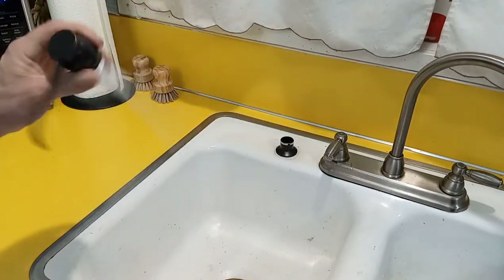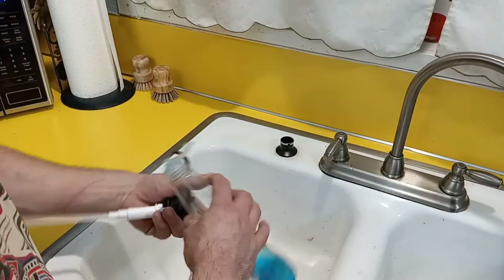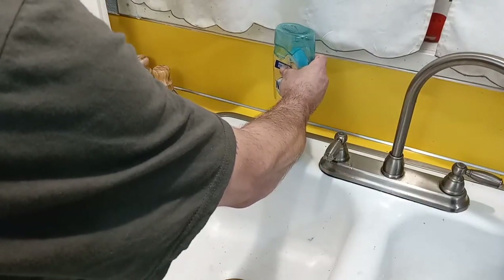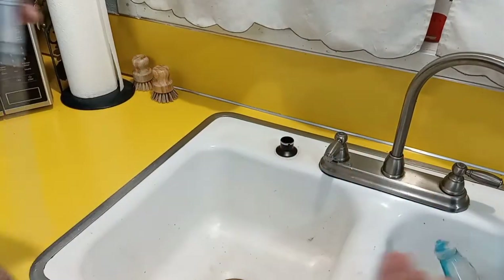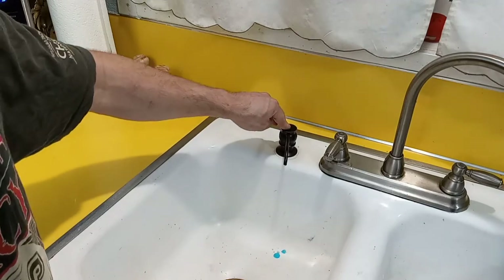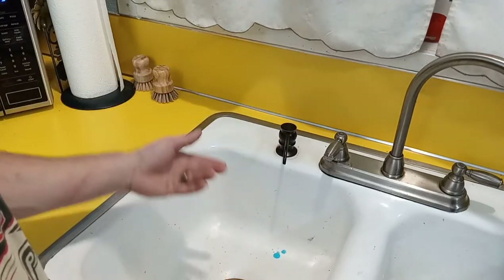You could actually pop this part off right here and then fill this with your favorite type of soap — just like that, you're in business.